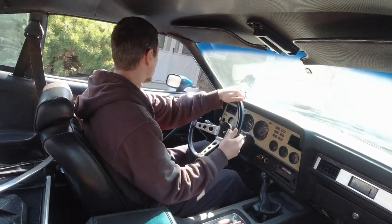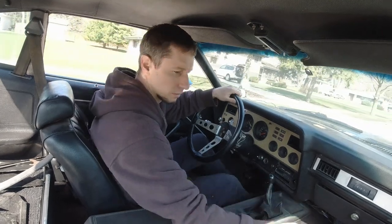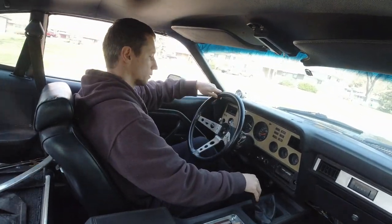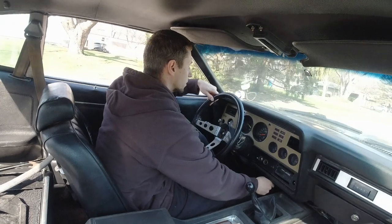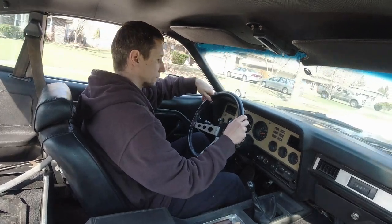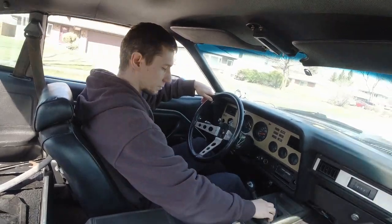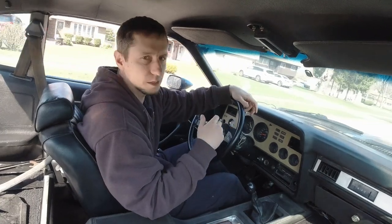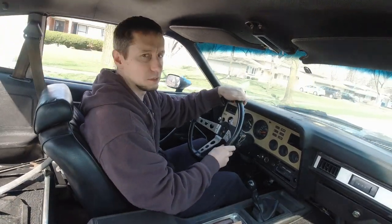Let's go for a spin. We got trim and stuff in the back — that's the rattle you're hearing. Still very cold.